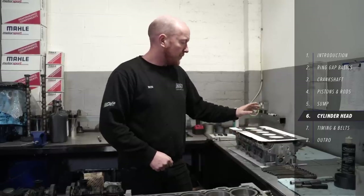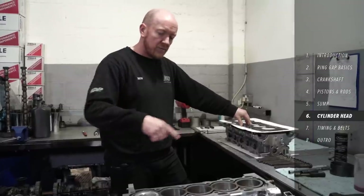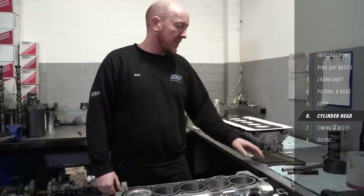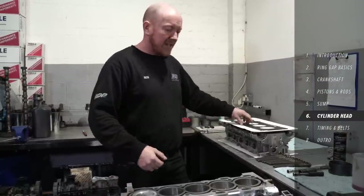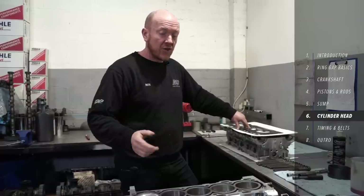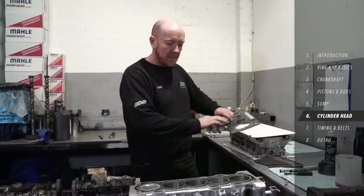It's head time. I've got a new genuine gasket here ready to go on, and a set of new bolts ready. We'll drop the head on and show you roughly the pattern. Like the bottom end, it's a three-stage torquing process on this, with the final one being a degree measurement. That's always going to vary between engines, so I won't give you all the specifics — just check the manufacturer specifications for the torque settings and the torque pattern for your particular engine.